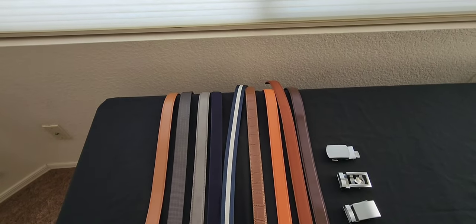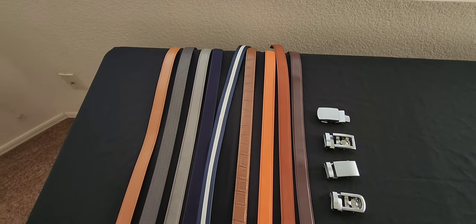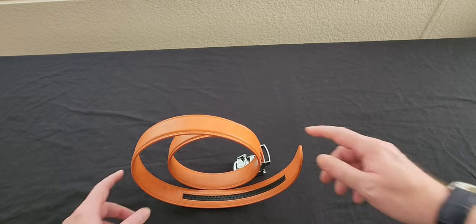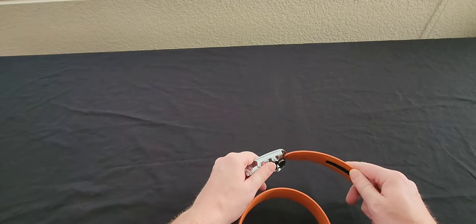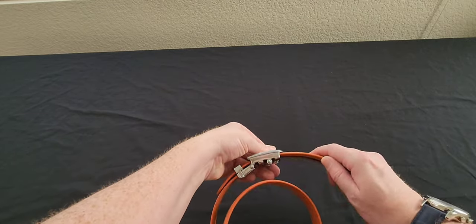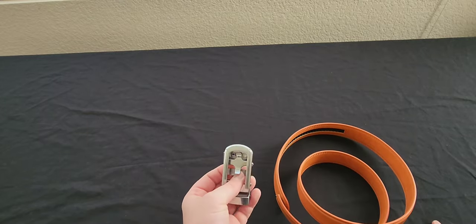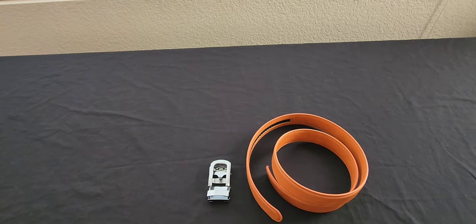Moving on to accessories, I have Anson belts in a wide variety of colors and styles. In my opinion, these are the perfect belts for travel. They have a micro-track system — you cut them to size and they slide right in and click into place. To release, there's a little button at the bottom. These belts are all interchangeable, so you bring a couple of buckles and a couple of belts and get many different combinations for many different occasions.